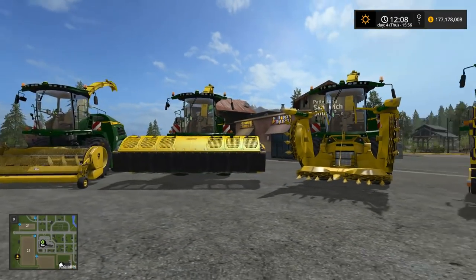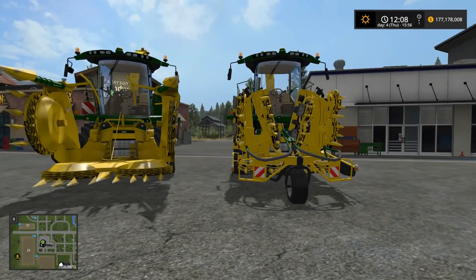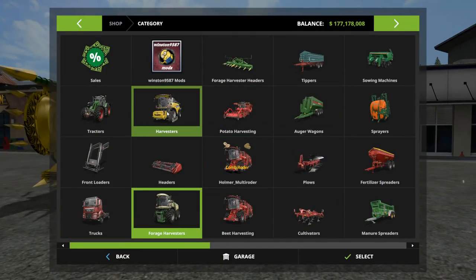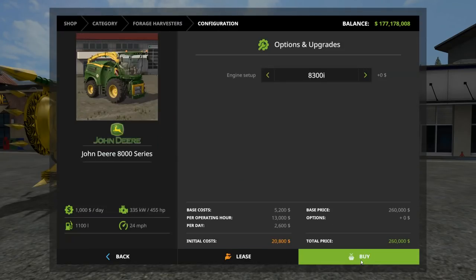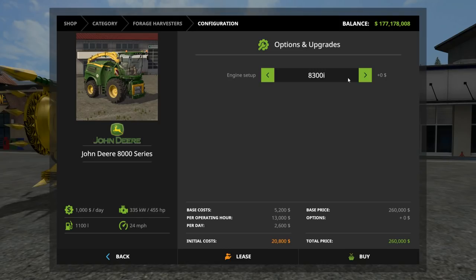You can see we have them all lined up here. We'll just look at them in the shop a moment. Three different sizes of choppers here — Forage Harvesters, John Deere 8000 series. The only options we really have are the three different sizes: we got the 8300, 8600, and 8800 at the biggest one here at 755 horsepower, and the smallest one at 455 horsepower.